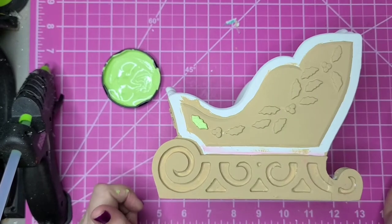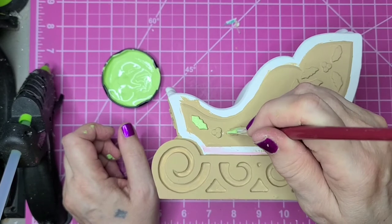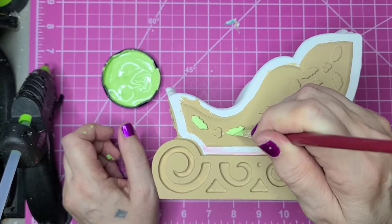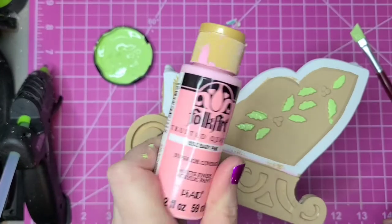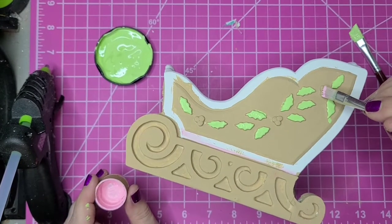Like so. I'm going to live with that — I like it. I've got a few places that I need to hit with some more of that gingerbread color that I mixed up. I'm going to use baby pink on the berries and go over the tops of those.